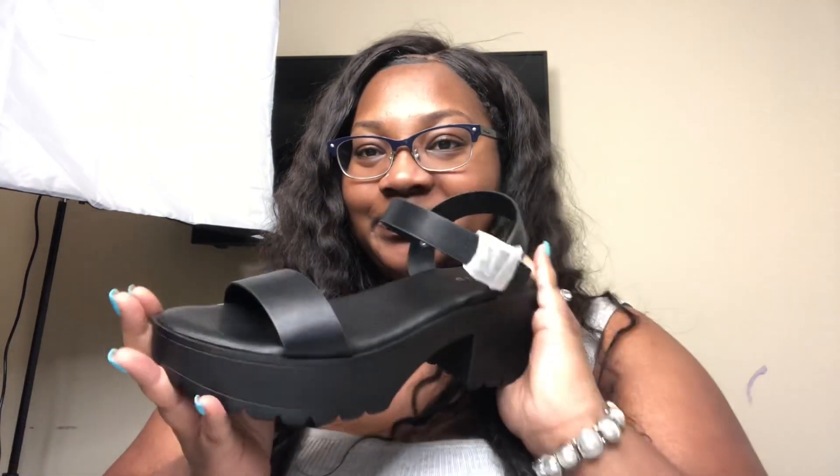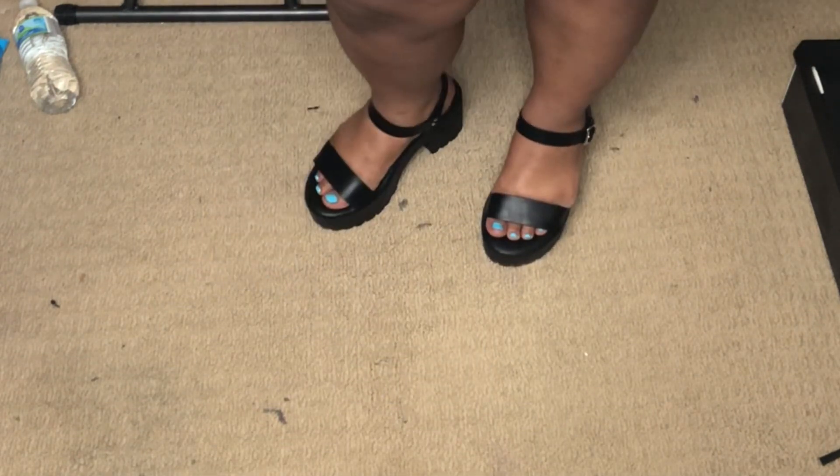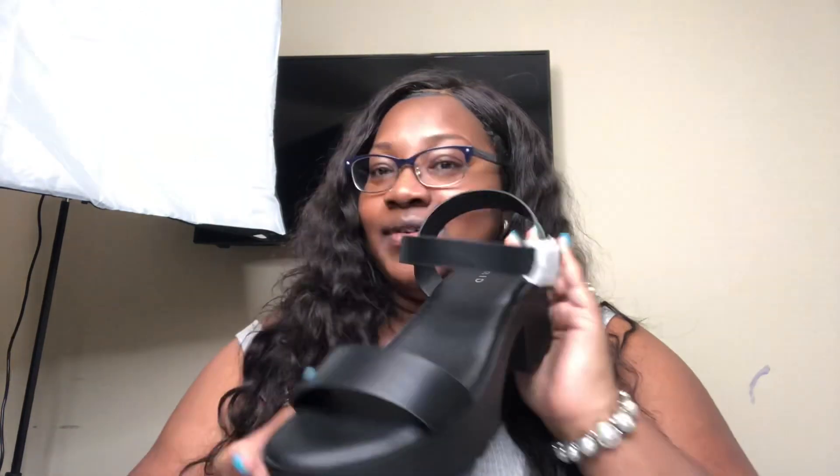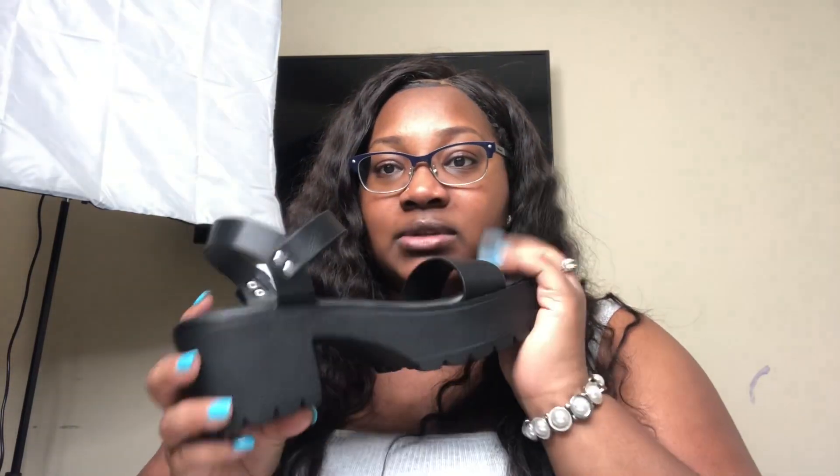I'm hoping these aren't too big because I actually do like them. It's a platform heel, which is different — for some reason this is coming back in style. Again, it has that slanted type look. This is not a 10 and a half, just a regular 10, so I'll have to see how that fits. The heel itself is very hard. Good quality — I can understand why they charge $60 for these shoes, and it seems like it's going to be really comfortable. This is super soft. I can pair this with so many things because it's all black — you cannot go wrong with an all-black shoe.